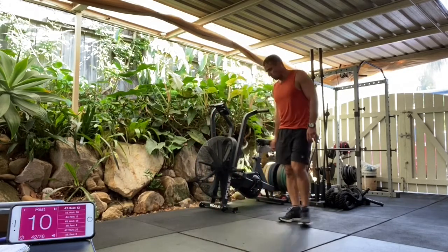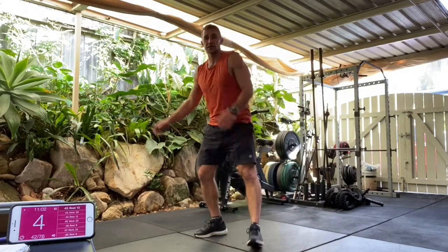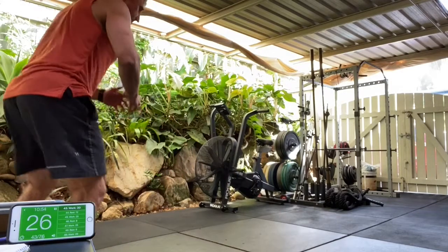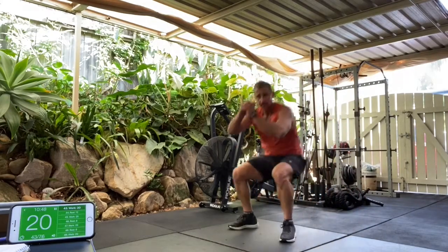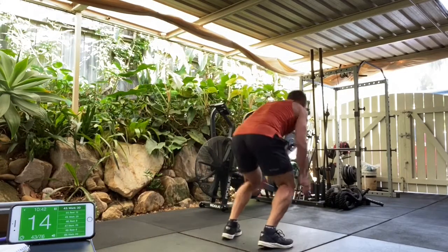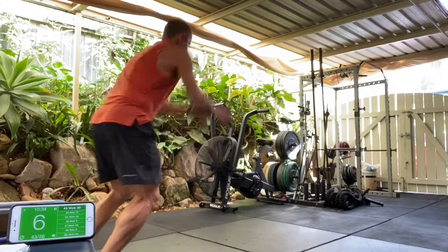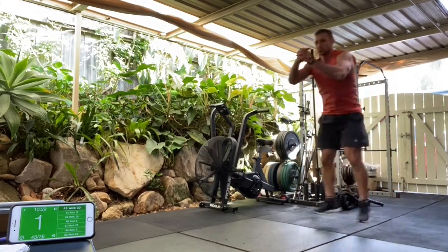All right, next exercise — long jump. Big power jump, landing soft. Get ready. In three, two, one. Have you got room for a couple of jumps? Quick turnarounds. Landing soft. Big power on those jumps. Ten seconds. Quick turnarounds — don't lose time on the turnaround. Three, two, one.